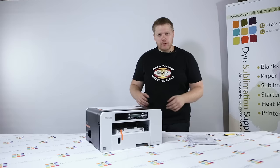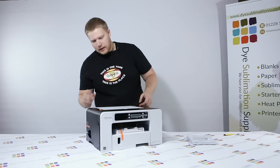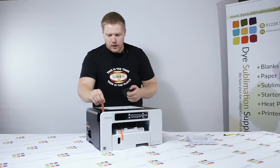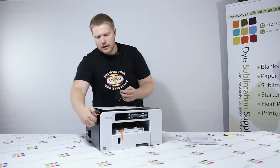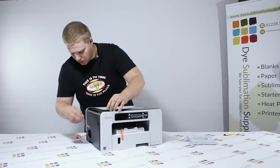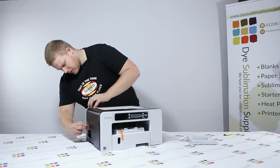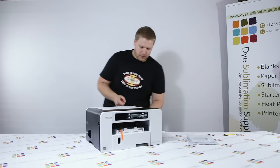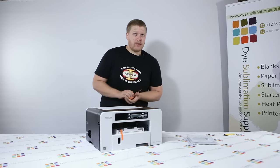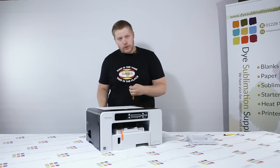Once your printer's out of the box and you've taken off the polystyrene and the plastic wrapping, it's covered in little orange strips — all you need to do is remove these. To remove them you may need to open certain compartments. This compartment here contains the network cable port and the USB port. The back section, which is the duplex part, is also taped on. If you've got the A3 variant, that actually comes separate in its own box but just slots in the back.